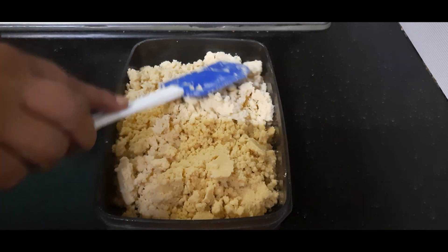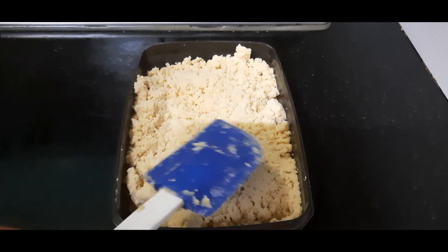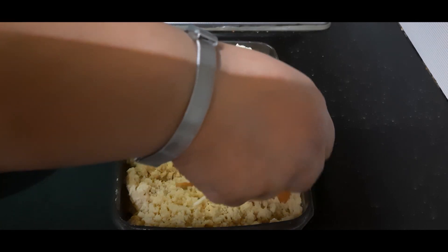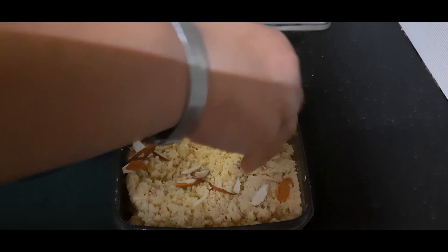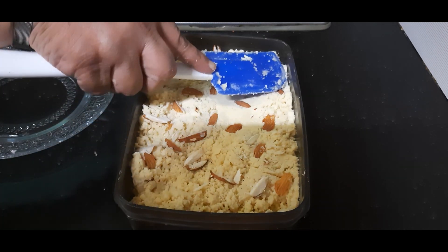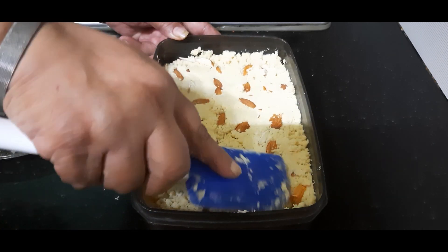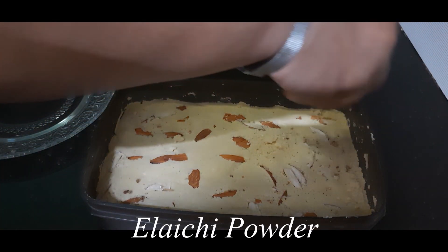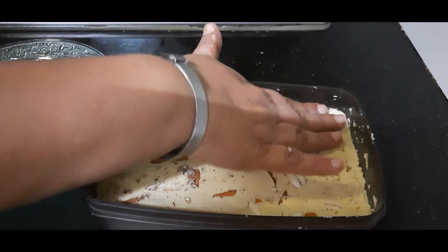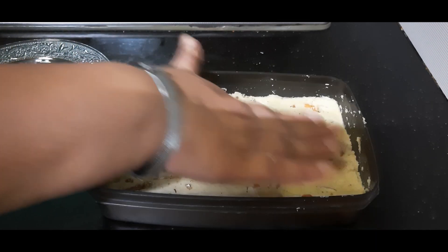Now we will press this with a spatula lightly first, because we will sprinkle dry fruits before completely pressing and setting, so that the dry fruits also get well set into it. I am using only almonds here — you can use any other dry fruits of your choice. Spread them well, then press with a spatula or a flat-bottomed vessel. Finally, I am adding some elaichi (cardamom) powder from the top for a twist, instead of mixing it into the entire flour mixture. If you don't like this, you can mix it in before setting.